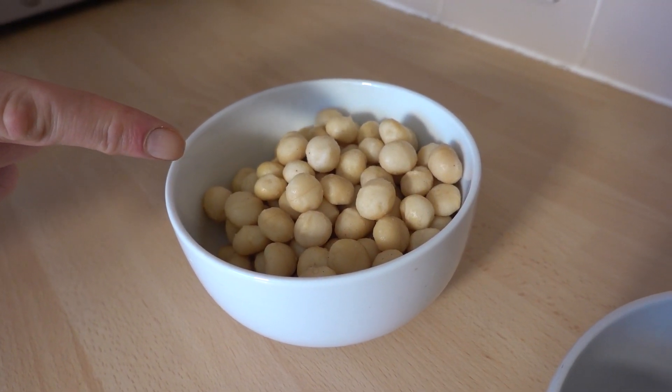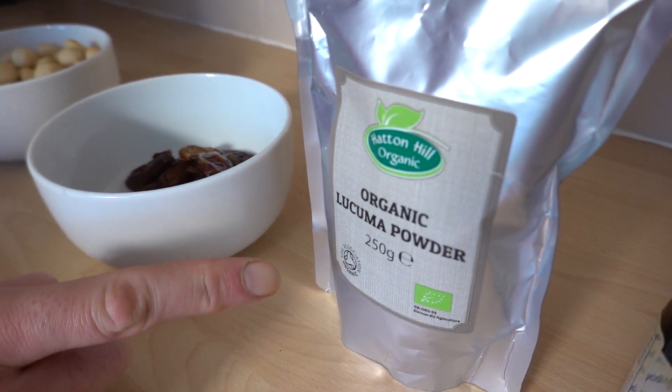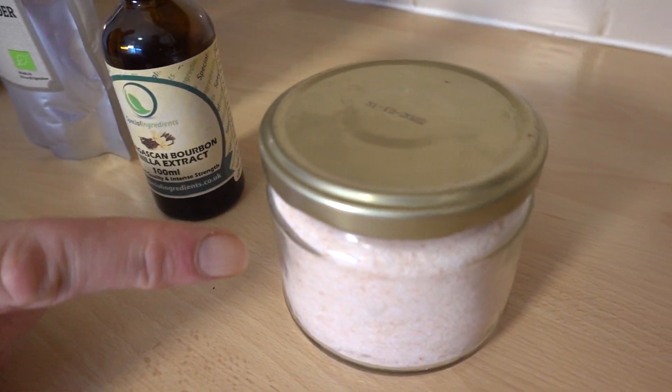Let me introduce you to the ingredients. 300 grams of macadamia nuts, 70 grams of dates, five tablespoons of lucuma powder, half a teaspoon of vanilla extract, and optional is a pinch of salt.